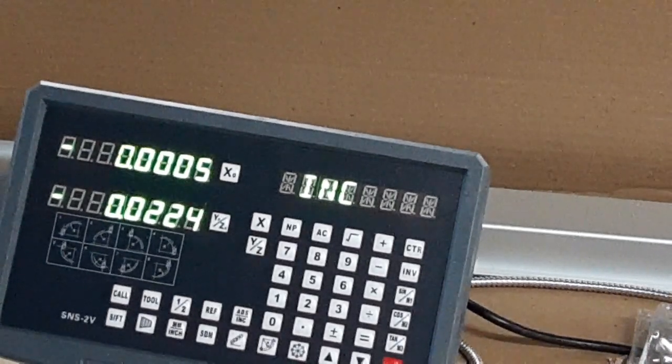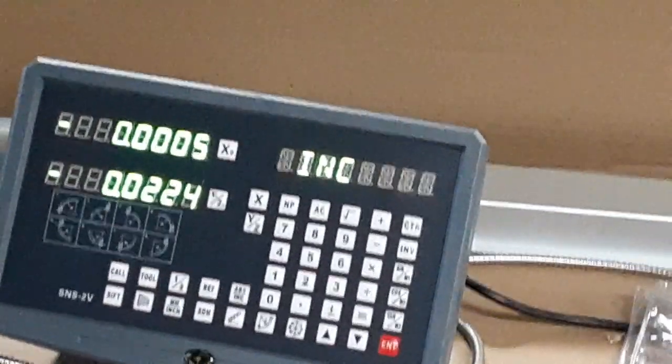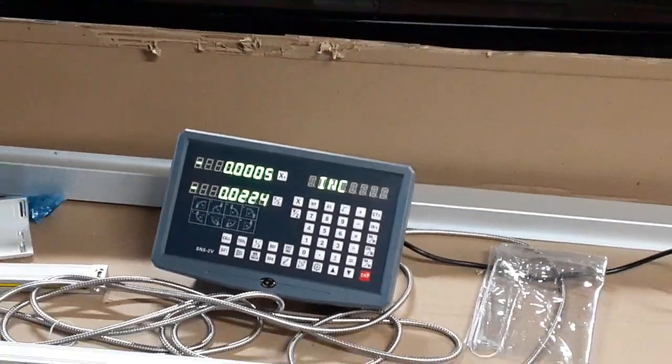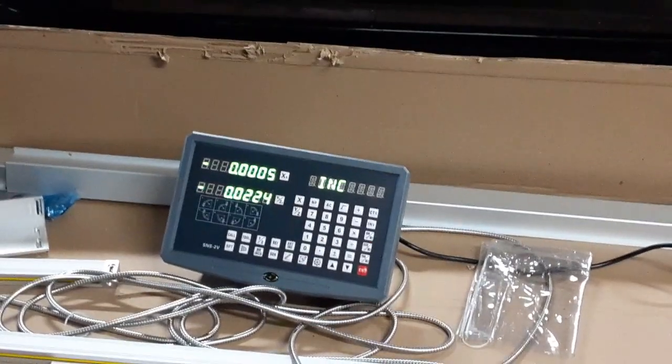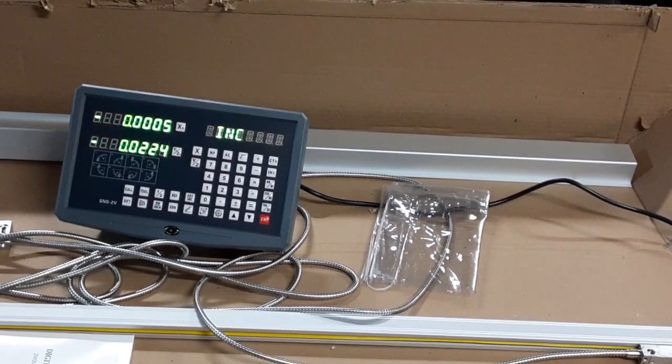Everything looks good — above board. It's ready to be installed. I have to get the light in the back and the splash guard off the lathe so I can get around behind and drill the holes.